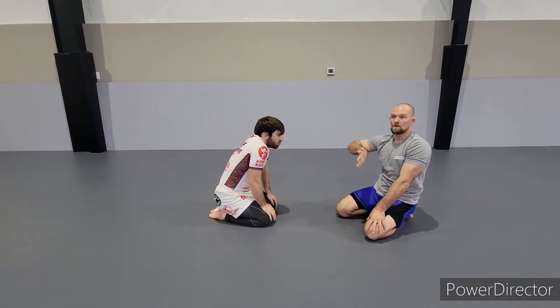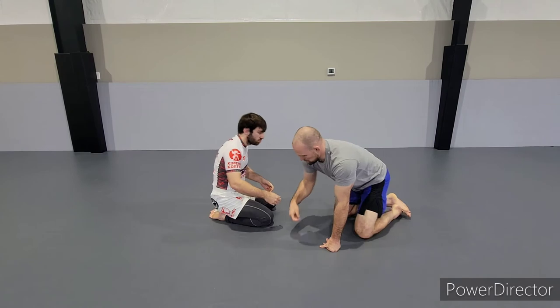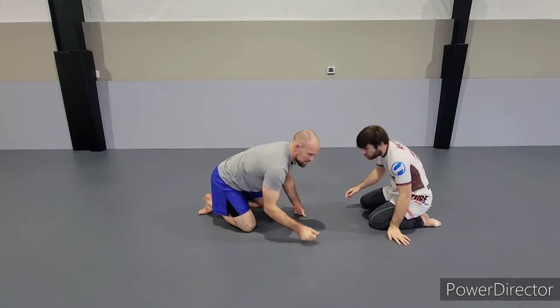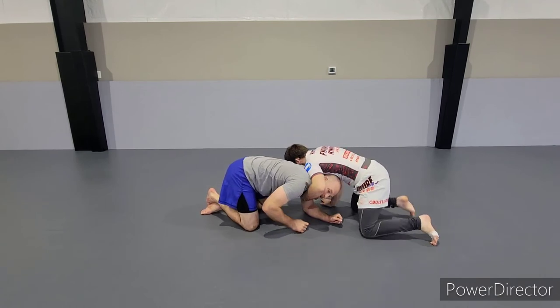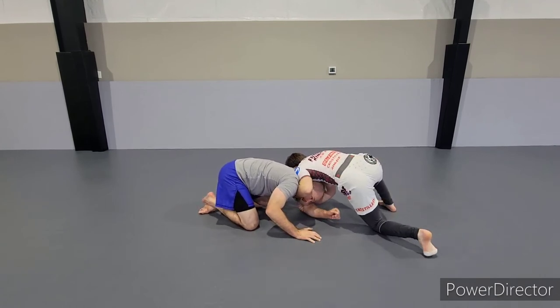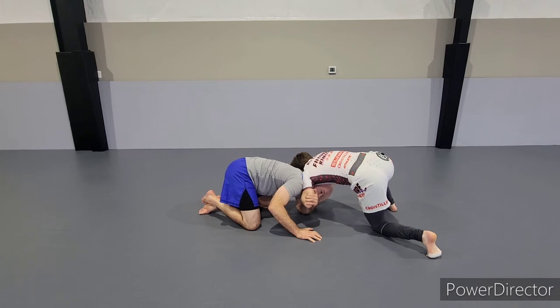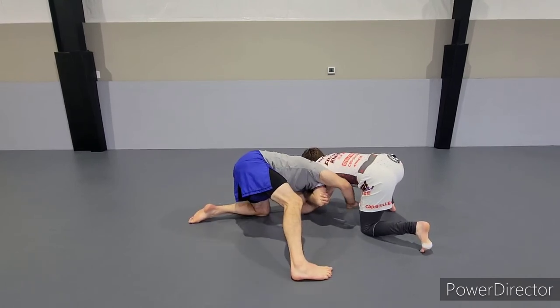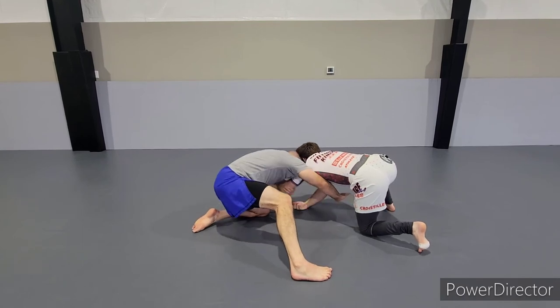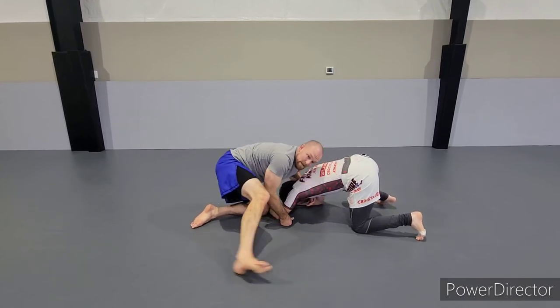That's one of our key principles — we're not just looking to get out of a position, we want to immediately counter if possible. So again: I grip the elbow, step to that same side, start reaching across to block the hip, rotate through — boom — and I'm right back down on our top side.